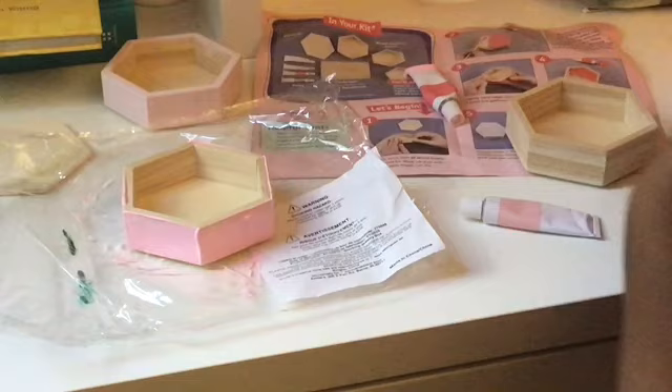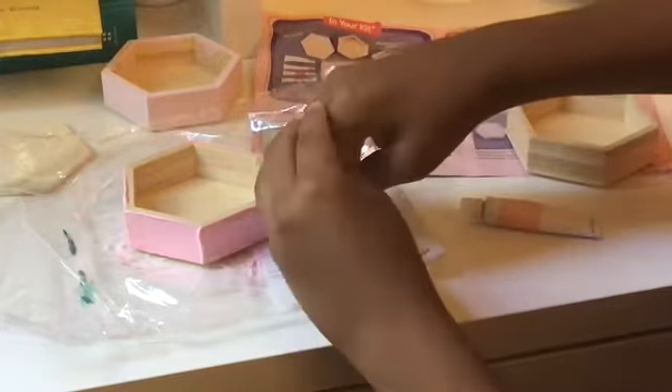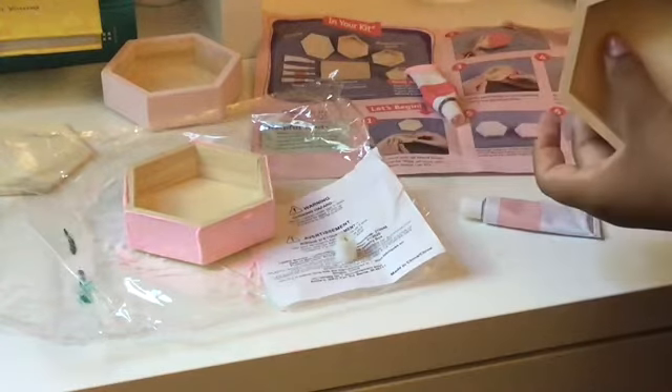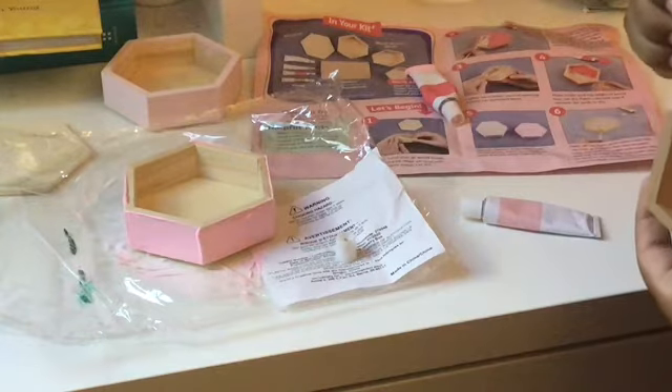All of this comes with the set, so you don't have to purchase much of anything. I'm painting a nice yellow color, sort of like a goldish gold — very nice and sparkly.